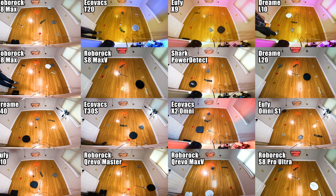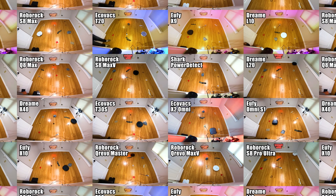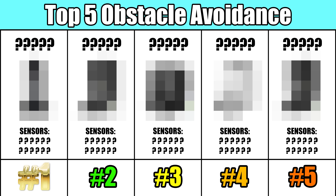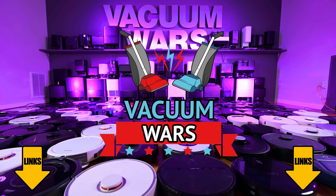For this video, I retested over 30 of the top robot vacuums with obstacle avoidance, and I will announce at the end our top five best obstacle avoidance robot vacuums based on these tests. So links in the description, and let's get started.